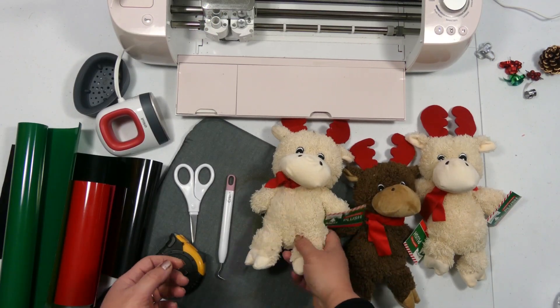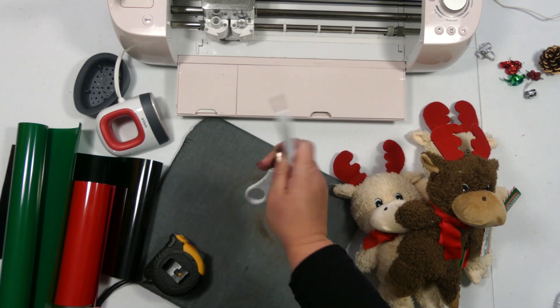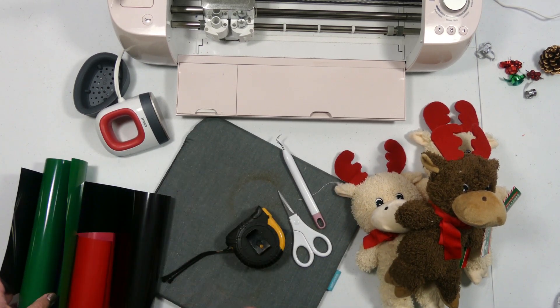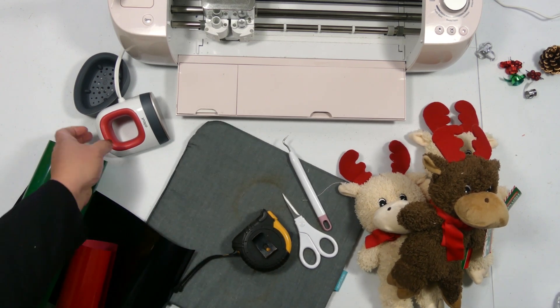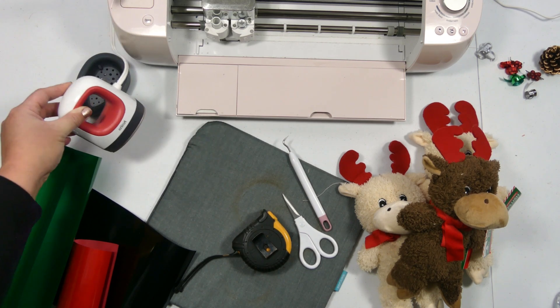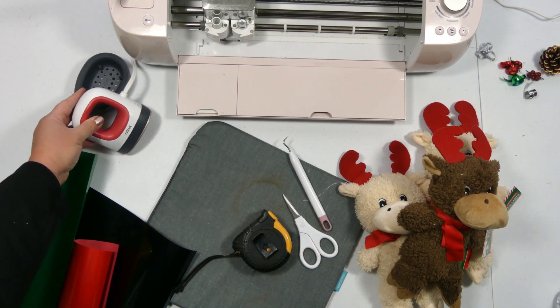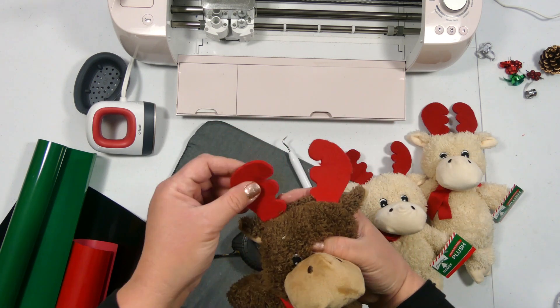To make these adorable stuffed animals you're going to need some stuffed animals, your weeding tools, a tape measure, heat transfer vinyl, a heat pad, and I'm going to use the Cricut Mini Press. You could also use a full-size heat press, but the mini is just perfect for this job.